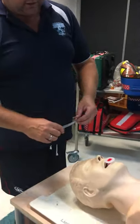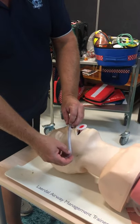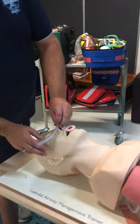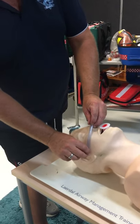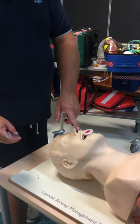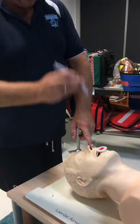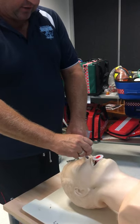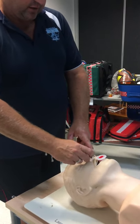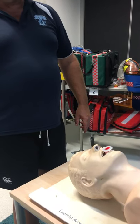NPAs — you measure from the center of the nose to the earlobe. Your right nostril is generally bigger than your left, so you go for that. Aim it straight down, push it in, twist twist twist, and it goes in.